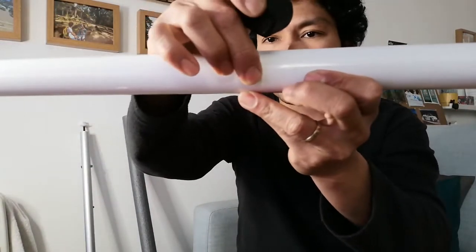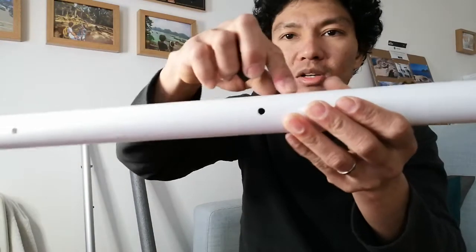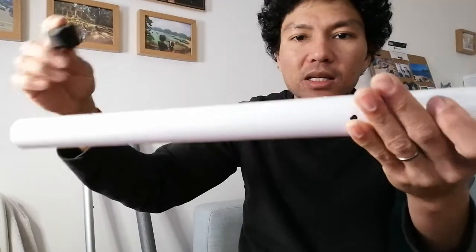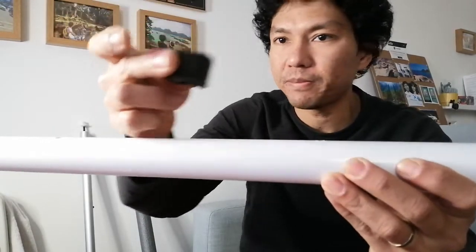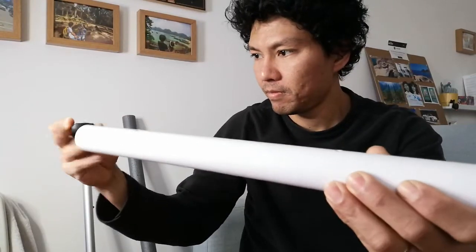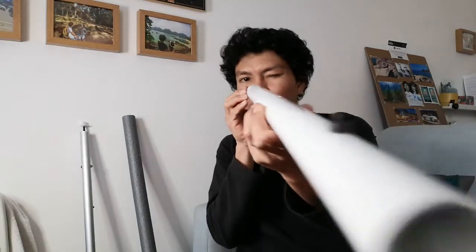I've drilled a hole — not running any power tools on this video because it's too noisy and hard to explain. Pass the rubber piece through the end, aim the hole upwards so you can get the screw to thread in, then press it in snug.